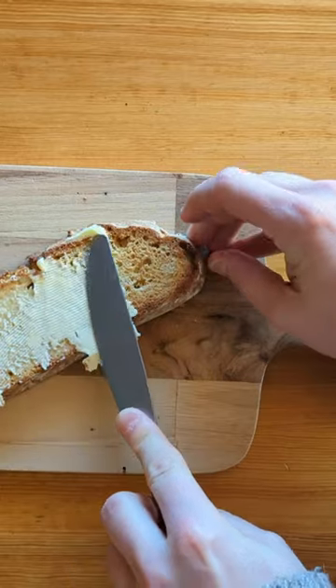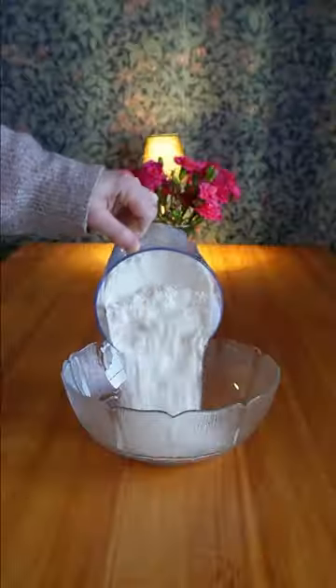Irish Soda Bread, inspired by a Memberful customer, The Bittman Project — a publication by the Mark Bittman team.